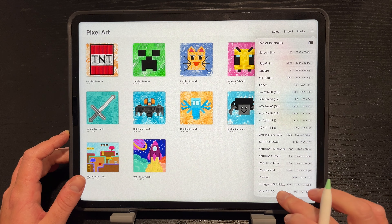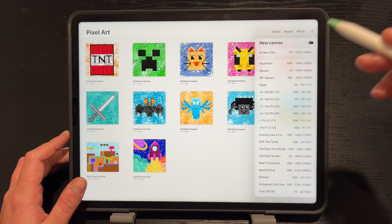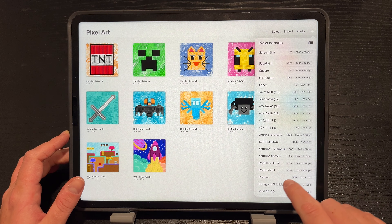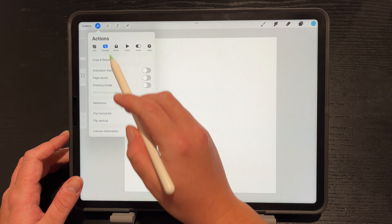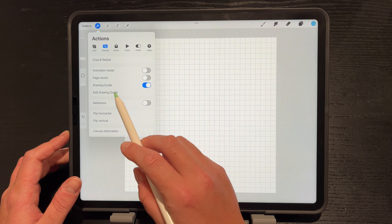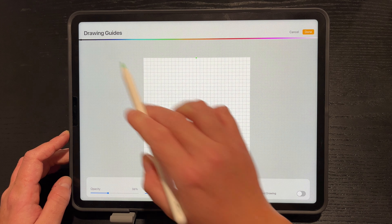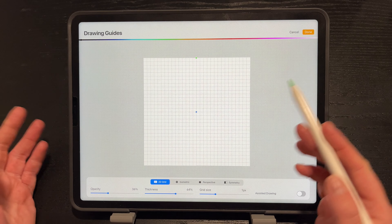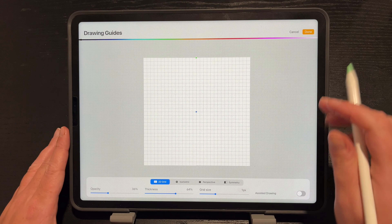If you already have a saved canvas, just tap on that; if not, create a new canvas right here — 30 pixels by 30 pixels. Once your canvas is open, tap on the wrench icon, turn on drawing guide, edit drawing guide, and make sure your grid size is one or zero. You can also change the color of your grid; the opacity and thickness is just your preference.